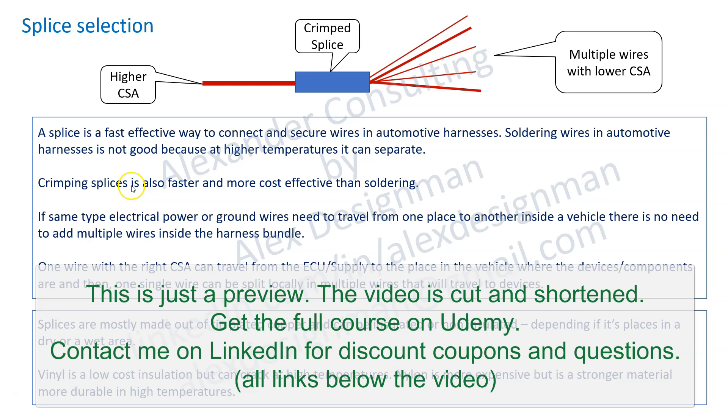Crimping splices is also faster and more cost effective than soldering. Splicing can be just connecting two wires inside a metal shell that is being crimped, so it's like a pin. Or you can have a higher CSA wire, a thicker wire that brings electricity to one point in the vehicle, and at that point if the electricity needs to be used for multiple devices you can have a splice.